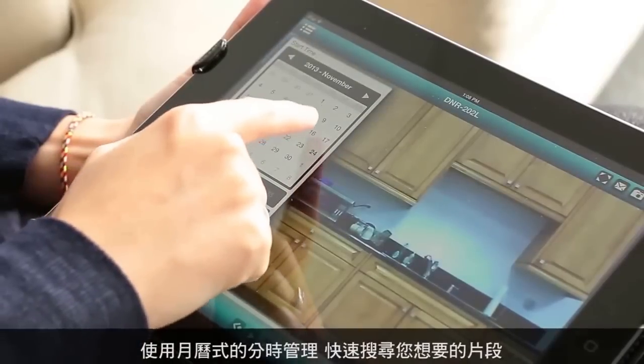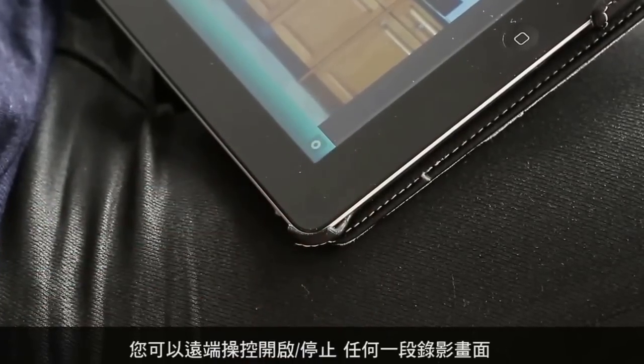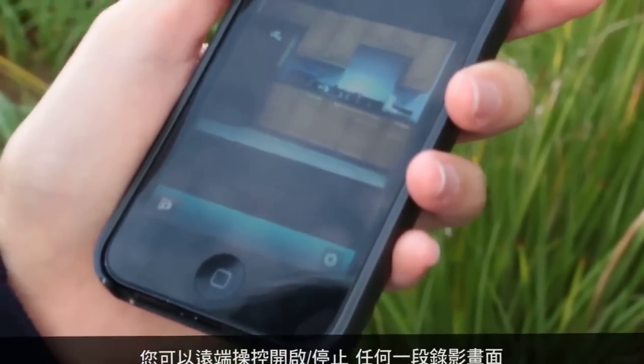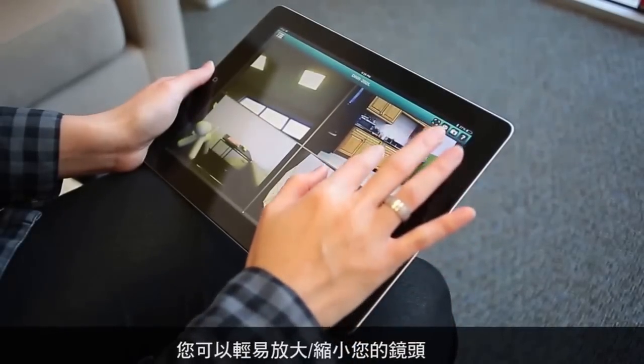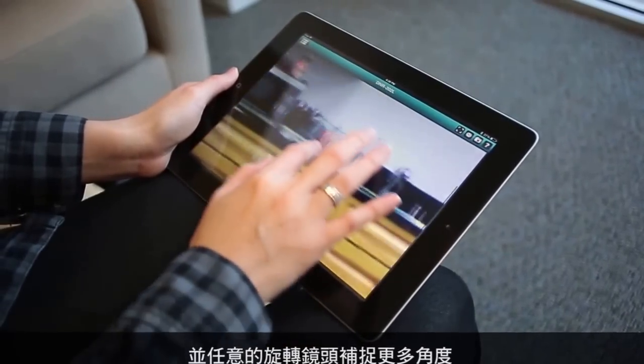Use the calendar feature to quickly search for recorded videos. With your mobile device, you can remotely start recording on any camera while also disabling recording on another. The MyD-Link View app includes standard remote capabilities for enabled cameras, such as the pinch-zoom and pan-tilt feature.